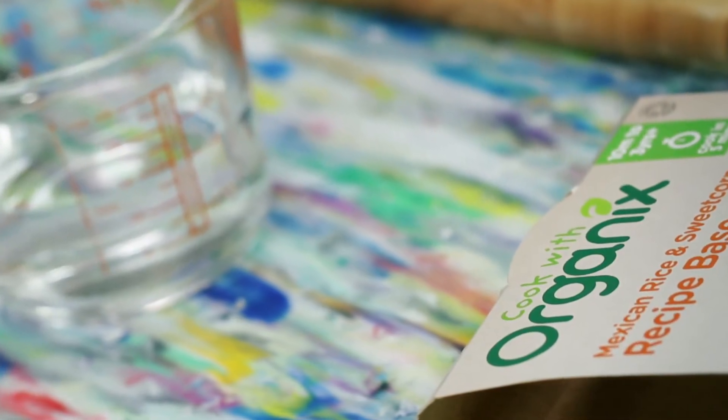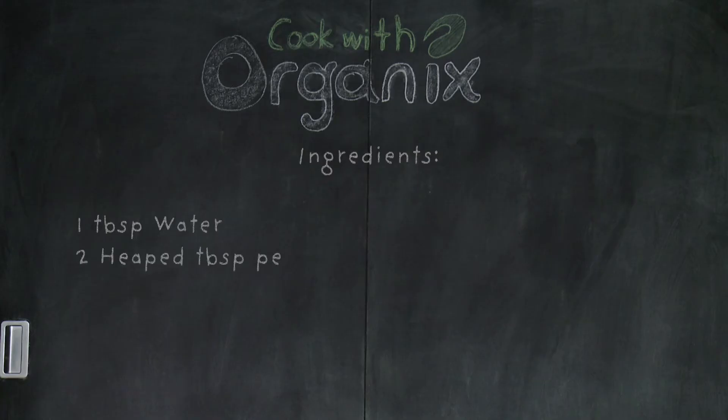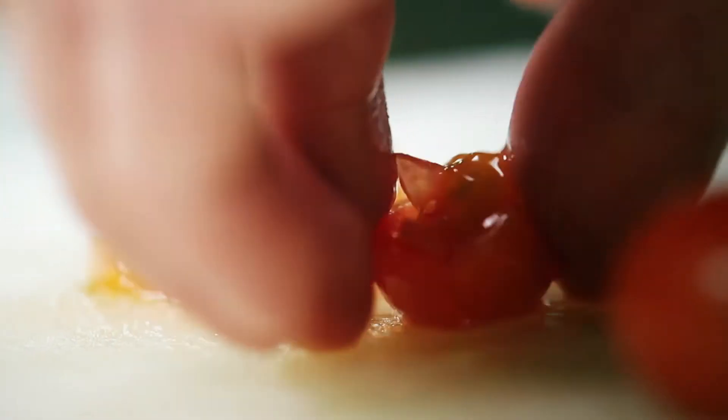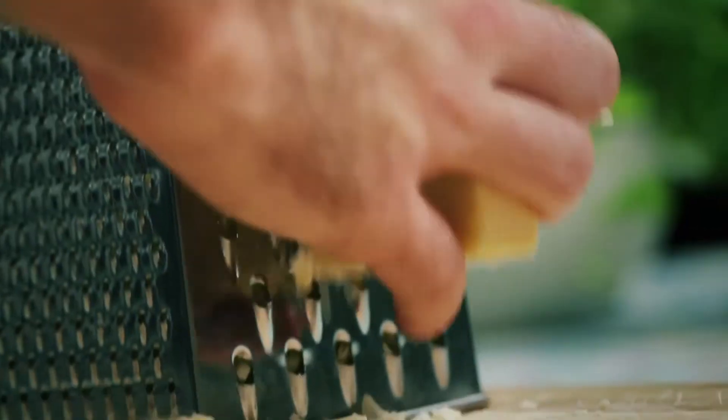To make this recipe, you'll need the following ingredients: 1 tablespoon of water, 2 heaped tablespoons of frozen peas, 2 cherry tomatoes chopped into small pieces, 100 grams of the Mexican rice and sweet corn base, and 2 tablespoons of grated cheddar cheese.